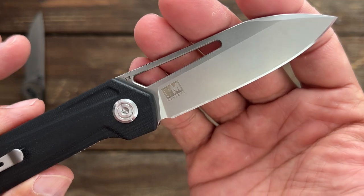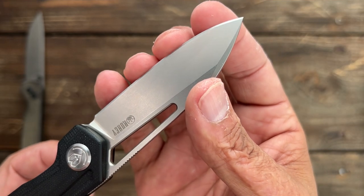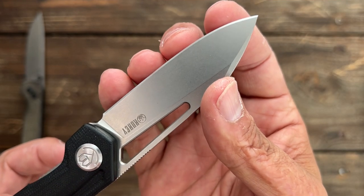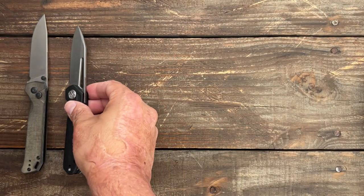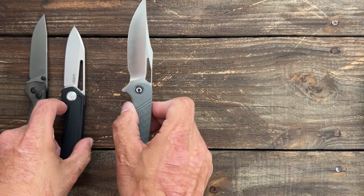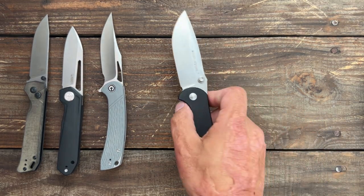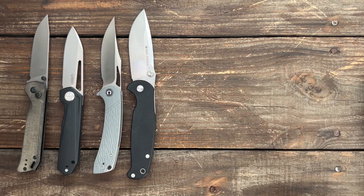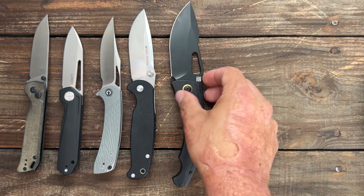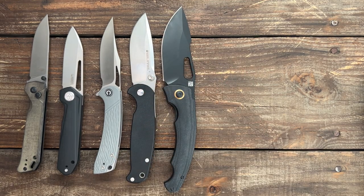I sharpened the Royal the other day — left the D2 to around 600 grit then stropped it, and it's got so much bite to it. Nice stonewashed finish. And $30 for the Civivi Dogma and $30 for the Real Steel H6 Plus — just look at how massive that knife is. Excellent deal. And another big one, the Artisan Accelerator. If you like big knives, those two are excellent ones to go for.